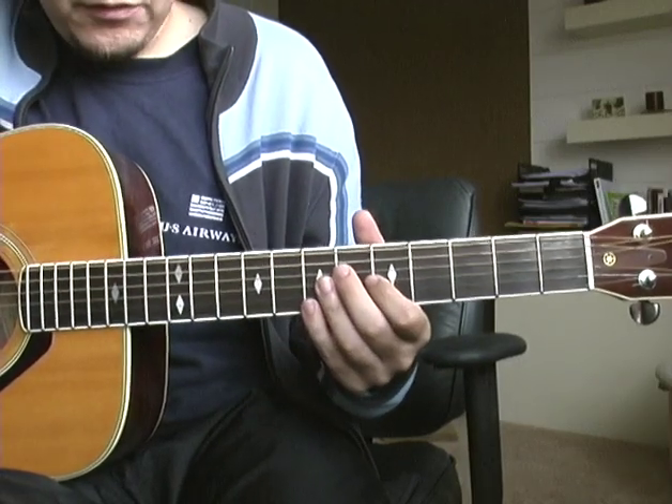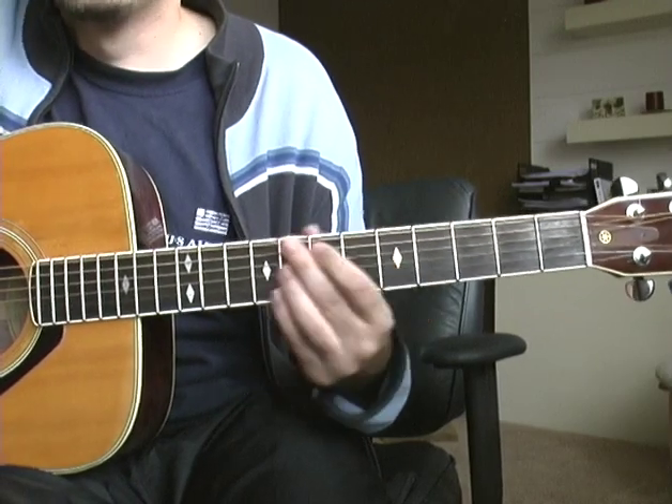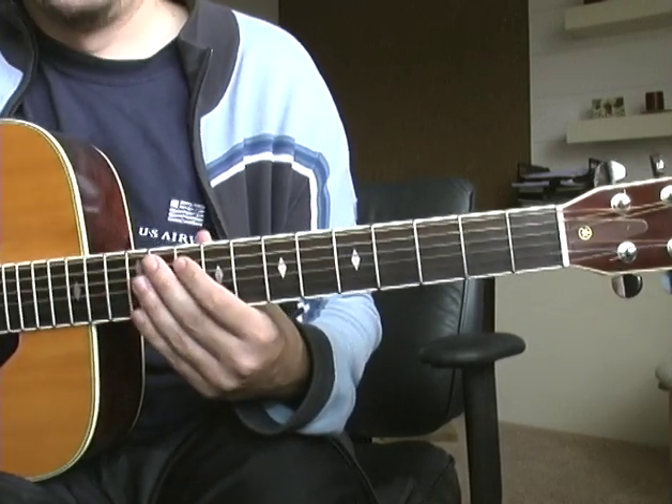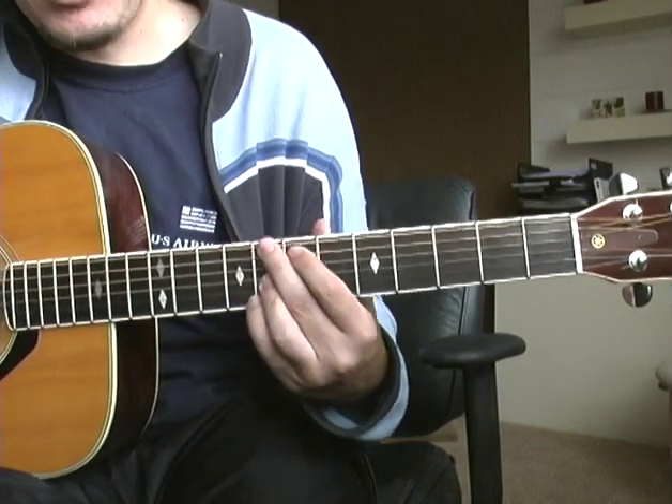Hey guys, this is a really rough version of One Sunday Morning from Wilco's new album. I encourage fans and musicians to make better takes than this. This is kind of rough.